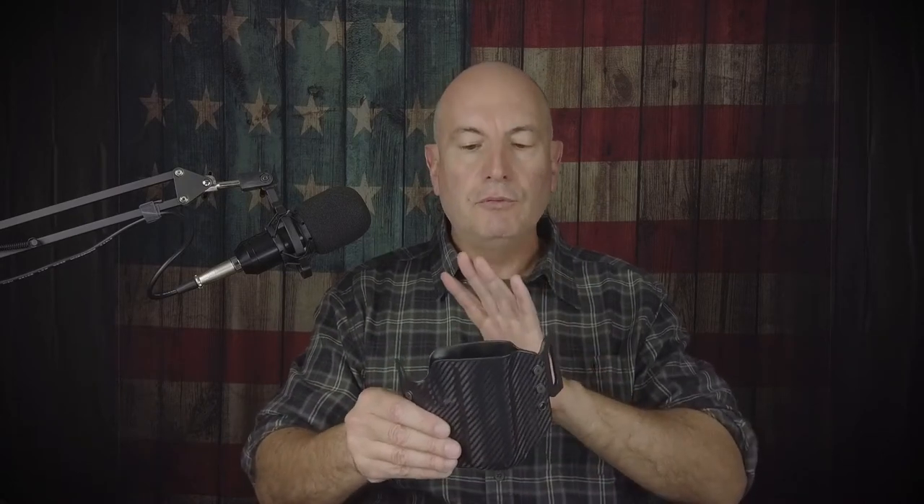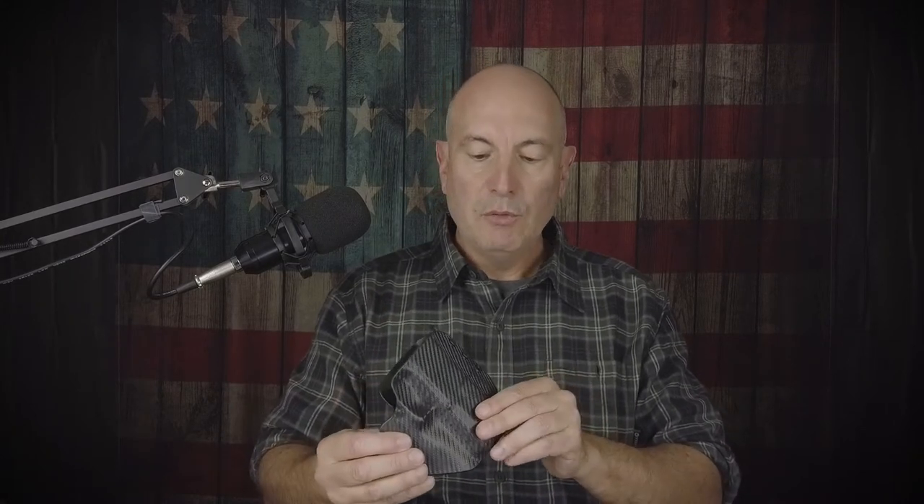It's incredible how comfortable it is and how well it conceals. I'm average build, 5'10", 170–175 pounds, and for my body type this works really well in the three to four o'clock position. I've seen people convert these — in one Amazon review they put clips on the outside and made it an inside-the-waistband holster. Anything's possible with a little ingenuity.